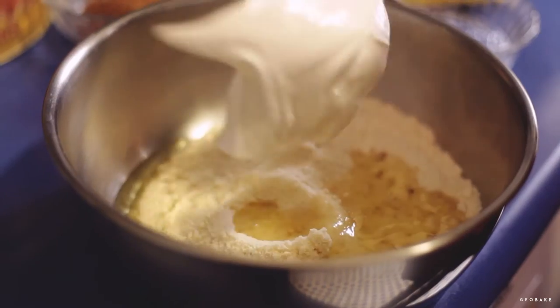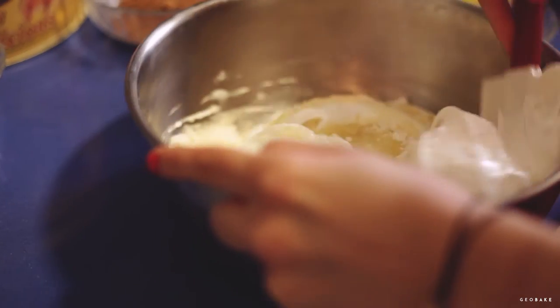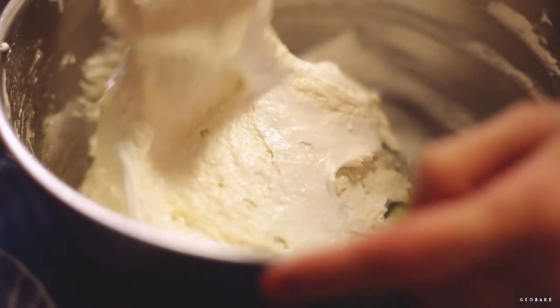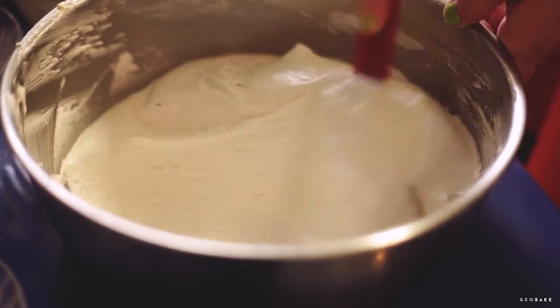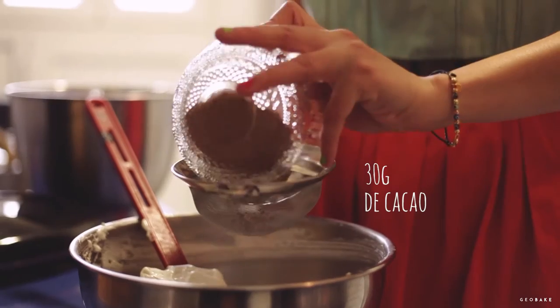To the mixture of almond flour and sugar, add the egg whites and half of the meringue and mix with the rubber spatula. Gently fold in the mixture until the dry ingredients are incorporated. Add the remaining meringue and fold in just until everything is combined. Separate a little of this mixture to use it later, and add the sifted cocoa powder to the rest of the mixture.